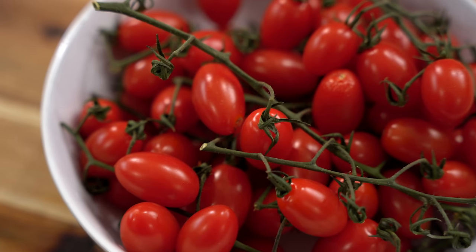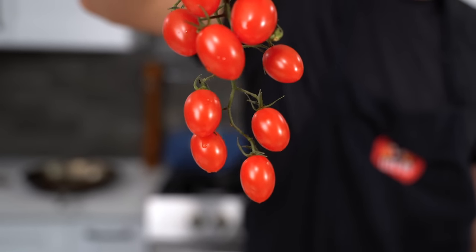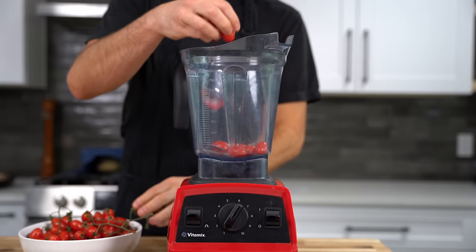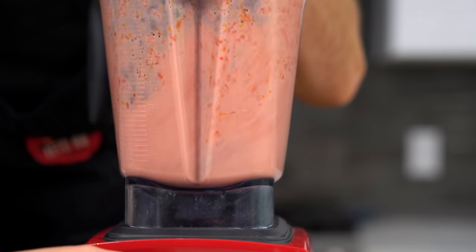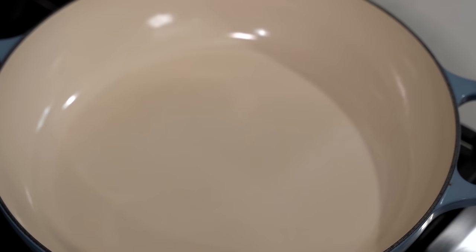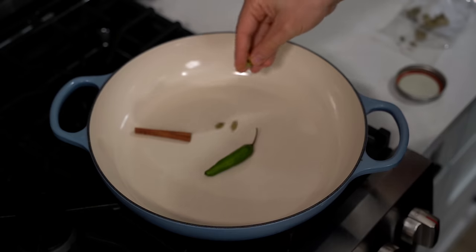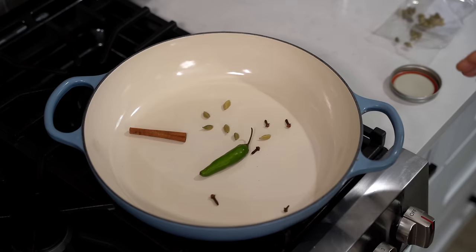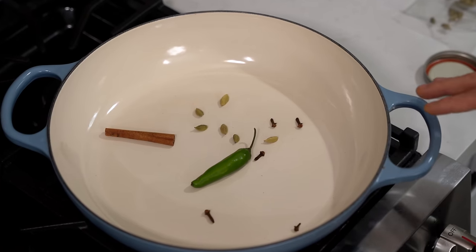For the tomatoes, I chose sugar-bomb tomatoes — the sweetest ones I could find in November. Throw them all into a blender and blend for about 10 seconds — it can be a little chunky. To build the curry sauce, turn a pan to low-to-medium heat and throw in a stick of cinnamon, a chili with a slit cut into it so it releases its heat, a few cardamom pods, and a couple of pieces of clove. If you don't have these spices, you can skip this step, but we're trying to be pretty authentic with this butter chicken.